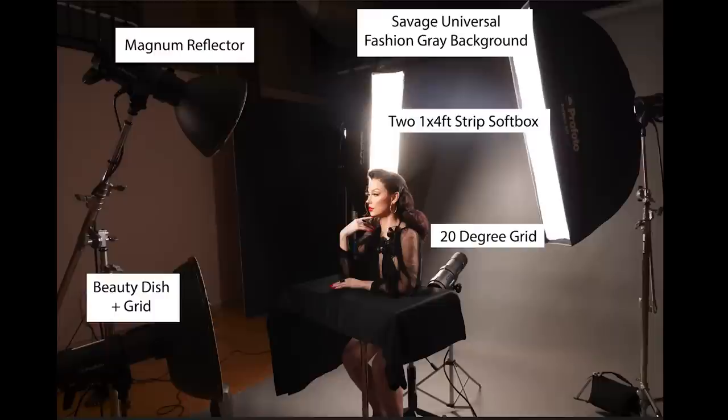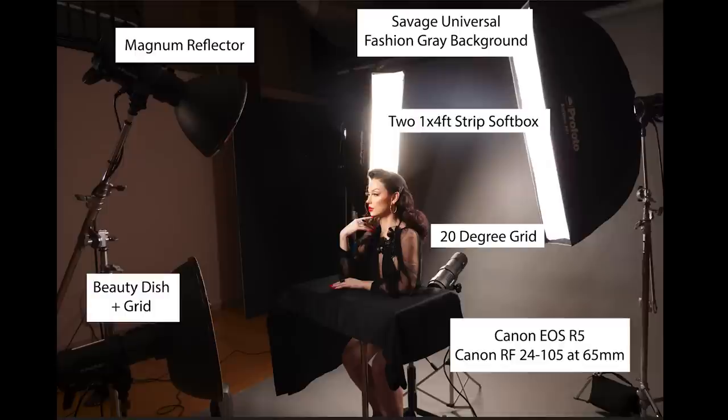Let's talk about camera and camera settings. For this shoot I'm using the Canon EOS R5 with the RF 24-105, shooting at 65mm. My camera settings are 1/200th of a second, f/8, ISO 400. The camera settings aren't really affecting the look of the shot — I didn't think a narrow depth of field would add anything, so f/8 was just giving me a nice middle range so everything would be nice and sharp.